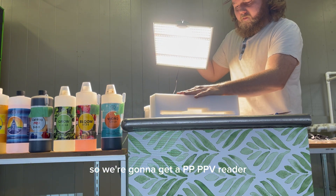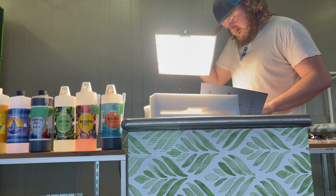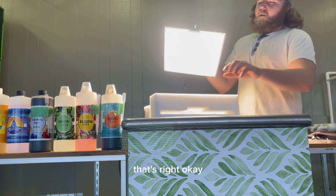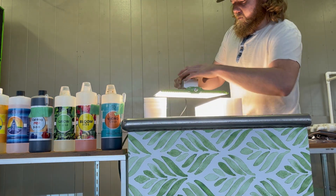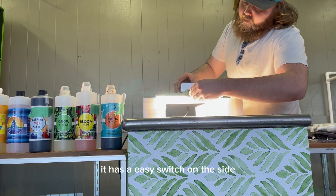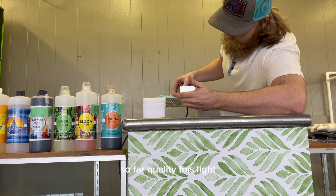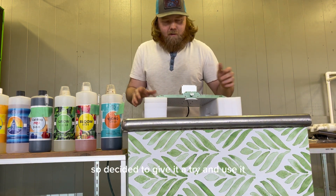We're gonna get a PPFD reader to check how strong these lights actually are. That's bright. So far this light is really sturdy, it's built great. I love the frame. The green's nice. It has an easy switch on the side. The quality of this light is just as good, if not better, than a lot of lights. Decided to give it a try and use it.